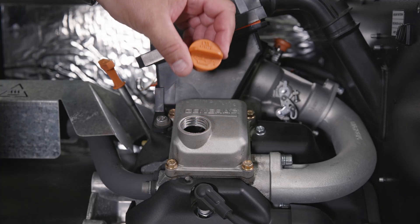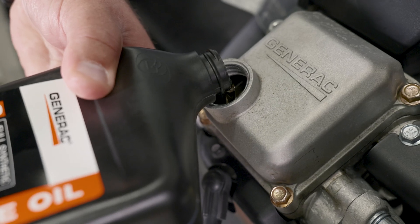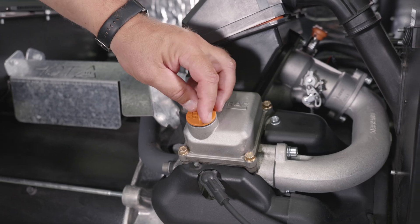Next, remove the oil fill cap and fill the engine with the appropriate amount of oil. Once the appropriate amount of oil has been added, secure the oil fill cap.